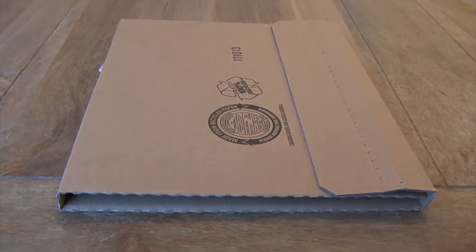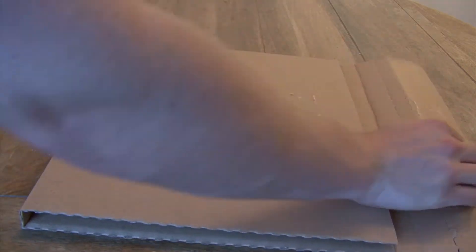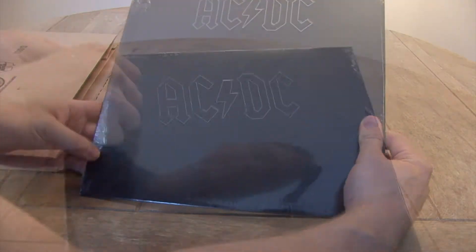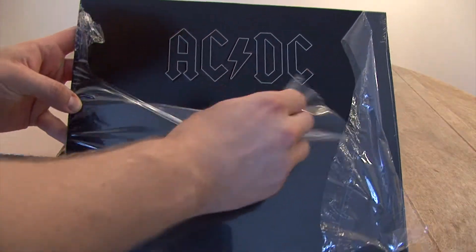So we're going to unbox the AC/DC Back in Black LP. First, we'll take the LP out of the cardboard box. Next, we'll take off the plastic packaging and unleash the beast of Back in Black.